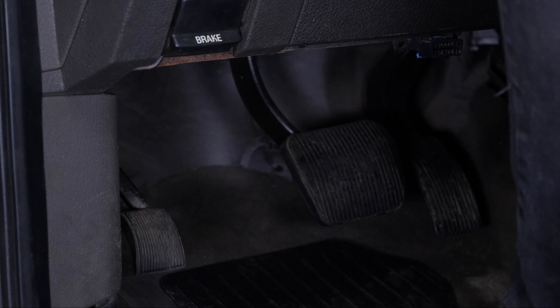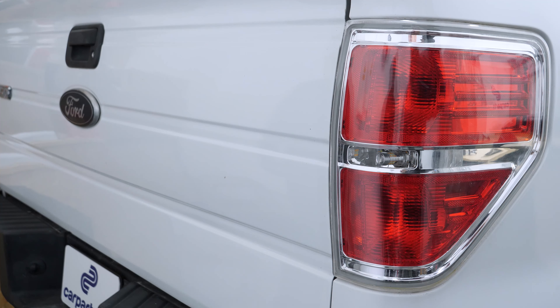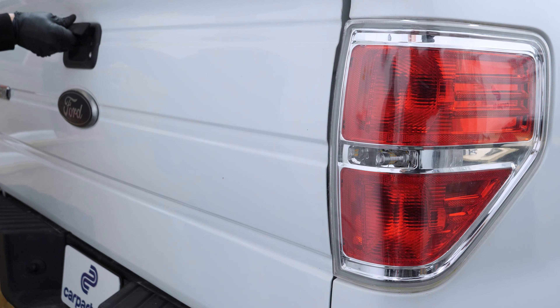Turn off your engine and set the parking brake. To replace the taillight on your vehicle, you need to open the tailgate.